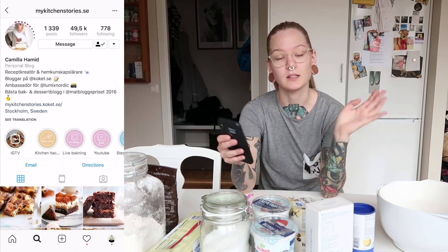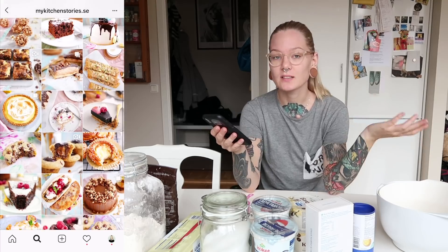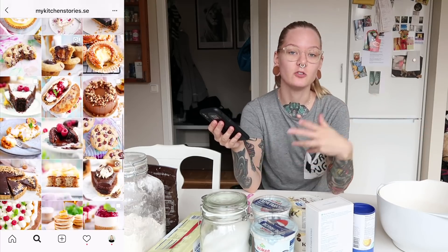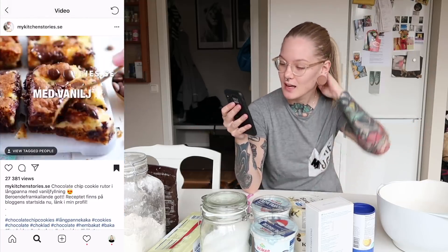Today I am going to be following a recipe from My Kitchen Stories. You should follow her on Instagram. I have baked a few of her recipes and they're just amazing. She writes in Swedish, but her videos and photos of what she bakes are universal, so you can follow her even though you don't speak Swedish.